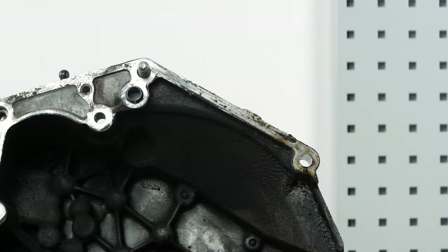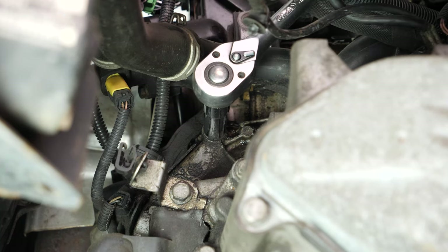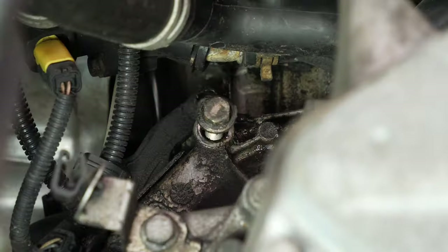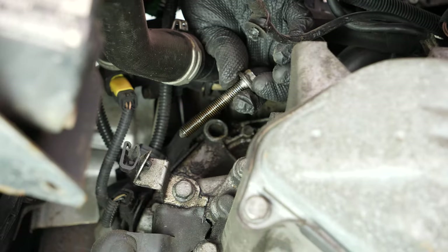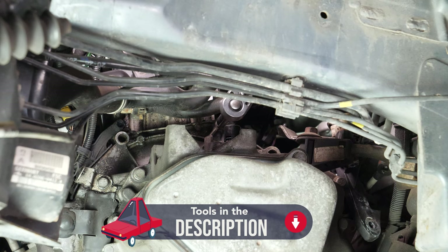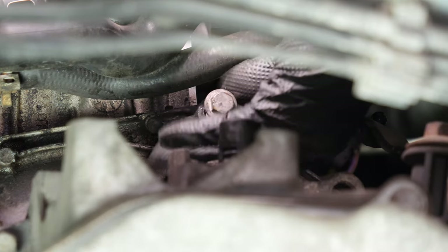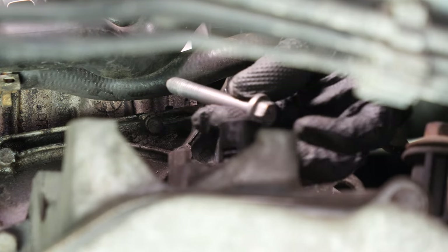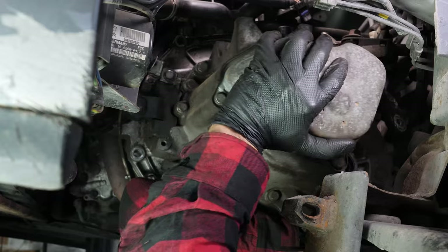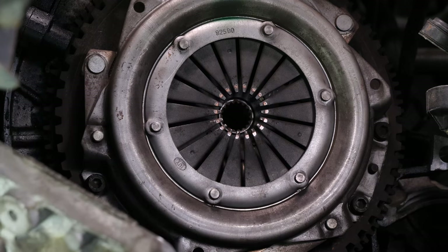You now have access to remove the last two screws holding the gearbox to the engine. The gearbox is now free. Shift it outwards to completely disengage it from the engine block before lowering it. Don't hesitate to ask for help from a friend to remove it, as it is heavy and difficult to handle.